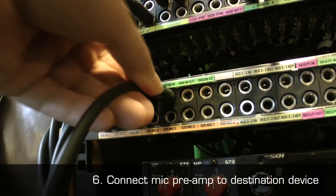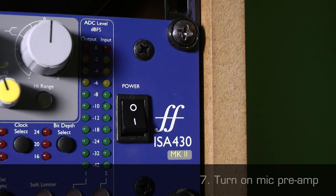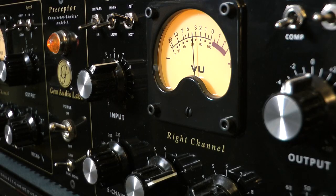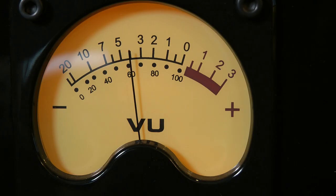6. Connect the mic preamp to the destination device. 7. Turn on the mic preamp. If it is a valve device, you will need to wait at least 15 minutes before it is at its optimal performance state.